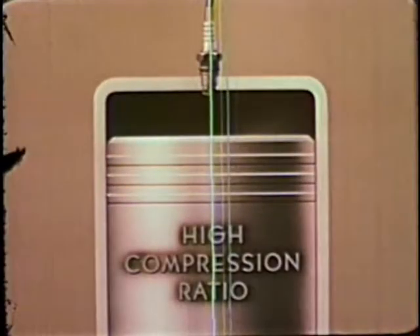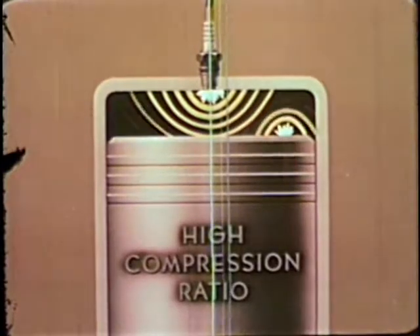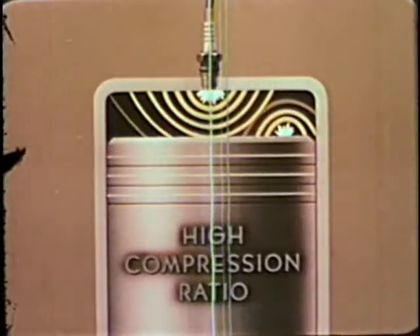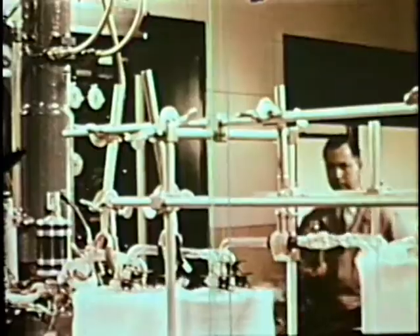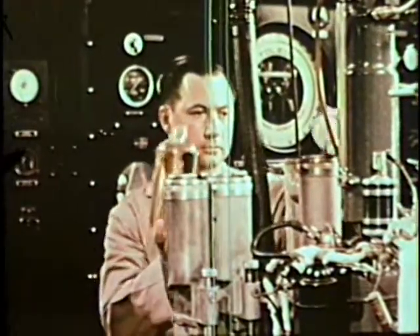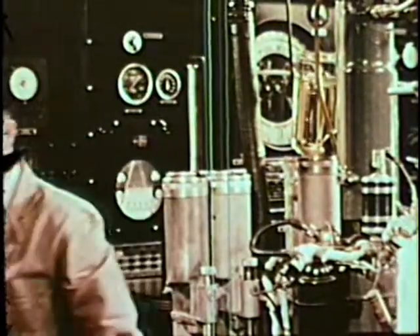But at a high compression ratio, as the flame spreads, the unburned mixture sometimes gets so hot it ignites itself, causing a loud knock. One solution to knocking, which can damage the engine, lies in the gasoline. Specialized refining or the addition of tetraethyl lead gives gasoline its anti-knock property. And so it is high-octane gasoline and improved engine design that makes possible today's higher compression ratios.